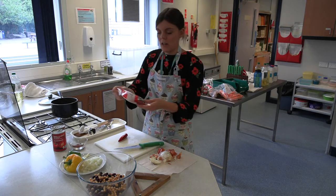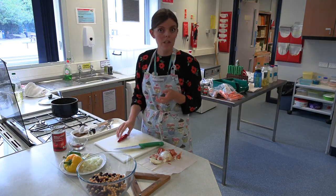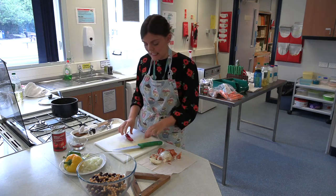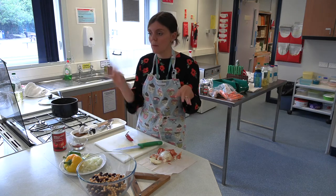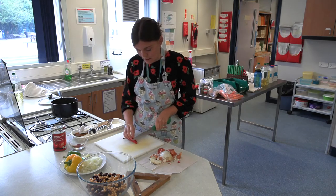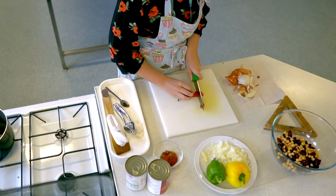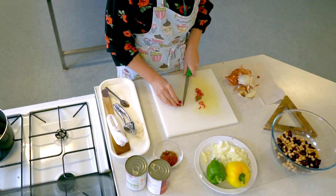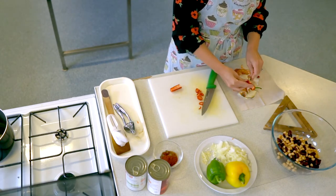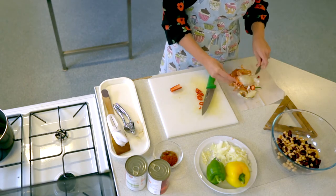If you want a bit of extra spice, you can add a fresh chilli into this as well. With your chilli, we are going to slice it up. If you want to reduce some of the heat, remove the seeds because the seeds are what give it more spice. If you really like spice, keep the seeds — I'm going to keep the seeds. If you want to remove the seeds, it's probably easier to slice it in half lengthways first and then use a teaspoon to just scrape them out. Leave the seeds in or take them out — it's whatever you prefer.